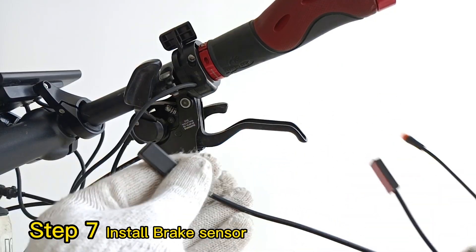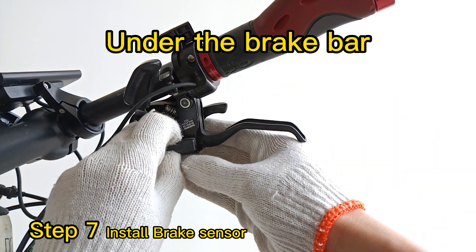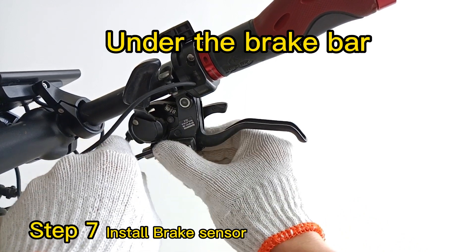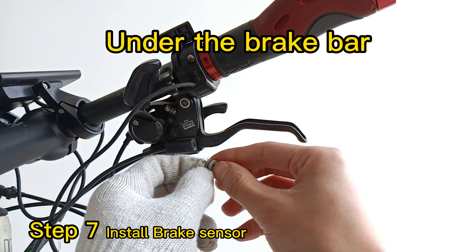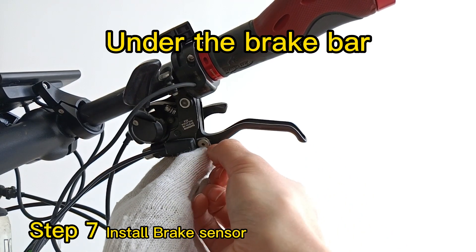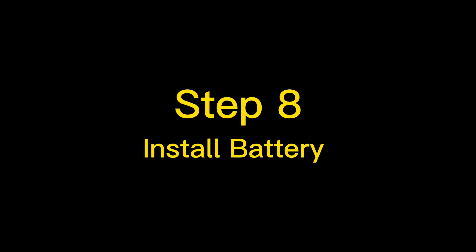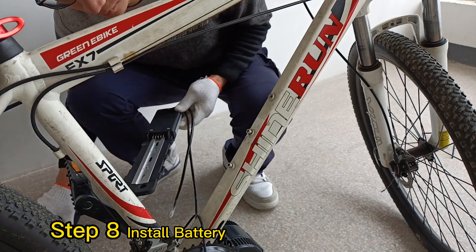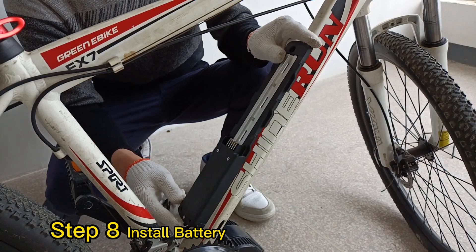Step 7: Install the brake sensor. I found a perfect place for the brake sensor. Step 8: Install the battery. This is a downtube battery, and the battery base can be installed on the downtube.